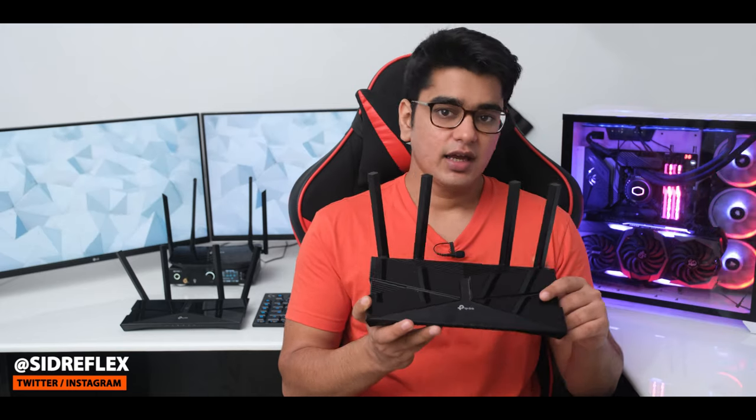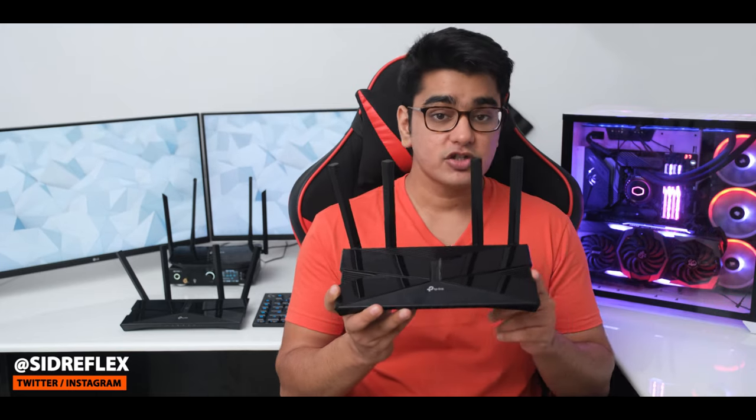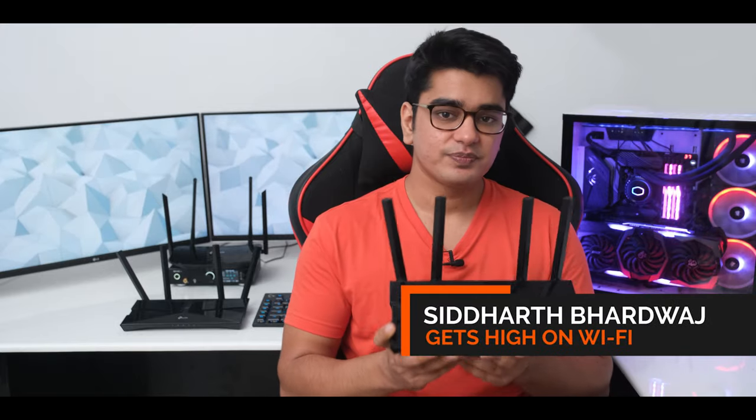It still delivers the features and performance that most people will need, and we are also going to discuss some of its shortcomings because it does lack some important features. I'm Siddharth, and let's get started.